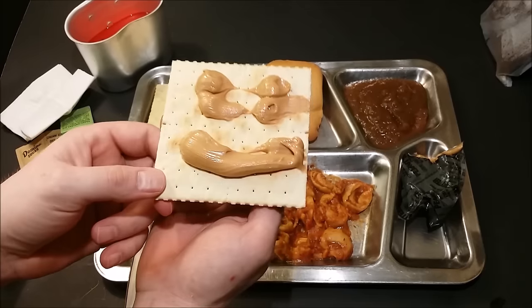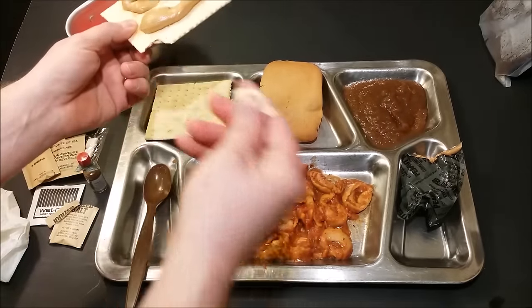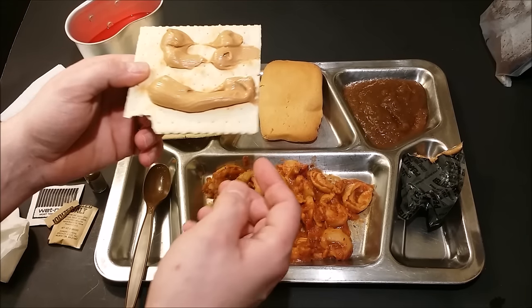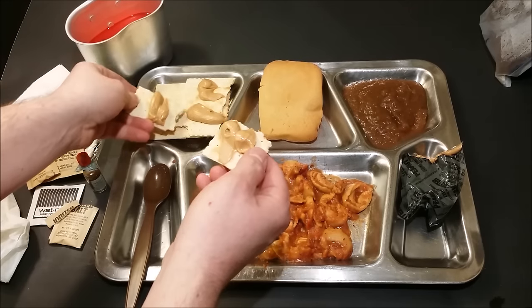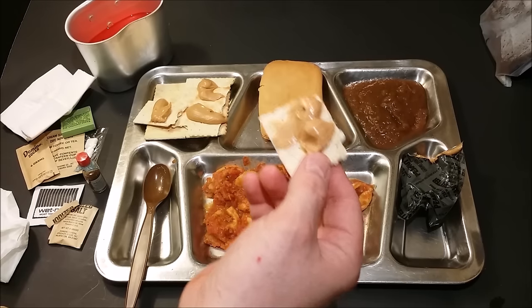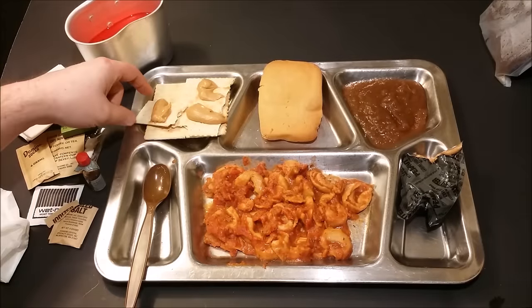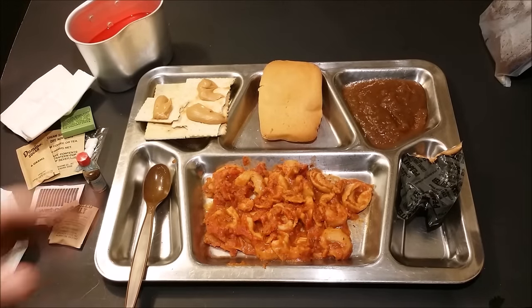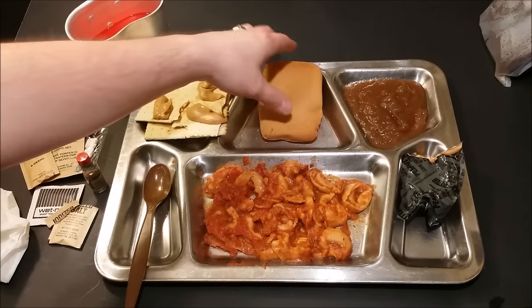Next thing I'm gonna try is our crackers — those are fresher than some crackers I've had in a 2014 MRE. Let's try our peanut butter. Down the hatch — that is some really good peanut butter, man. I'm still amazed at how well this has held up. Everything's been fantastic.